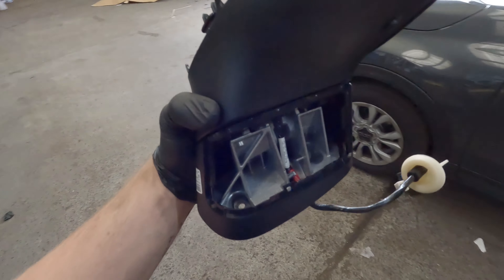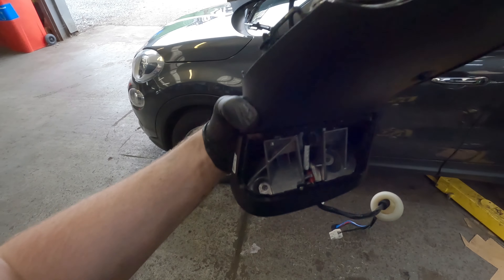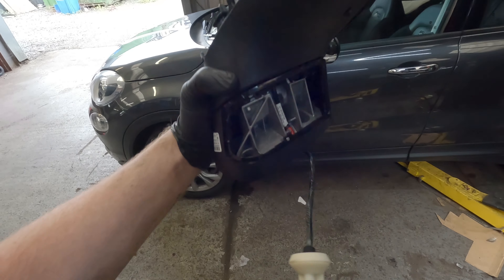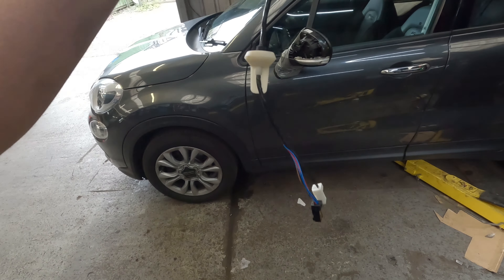Now what's annoying about this is that the bolts that actually hold the wing mirror in place are nice and easy to get to — you can get them from the exterior of the car. There's a little plastic cover that comes off of the base. But on this particular car, there is a wiring loom that goes through the actual door and it connects inside behind the door card. So we have to take off the door card in order to replace the mirror.